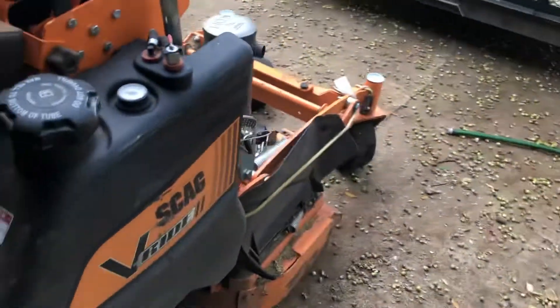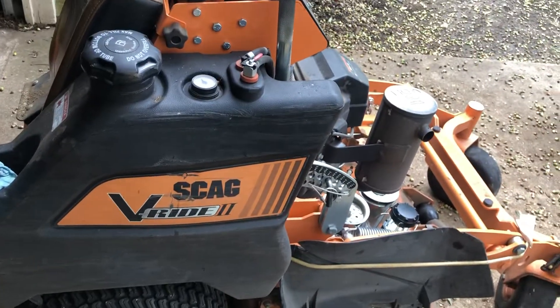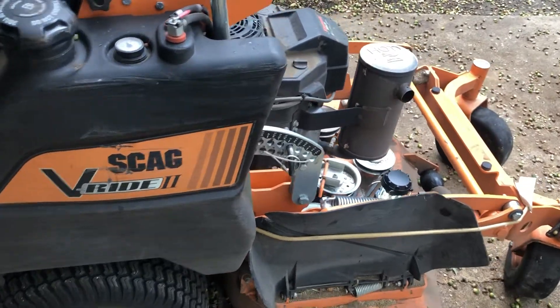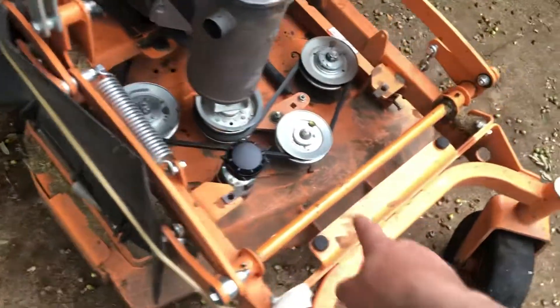Hey, what's up guys. I'm gonna show you how to grease the fittings on this thing. This is a 36-inch, like a 2021 Scag V-Ride 2.